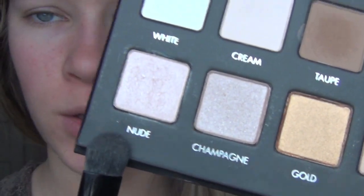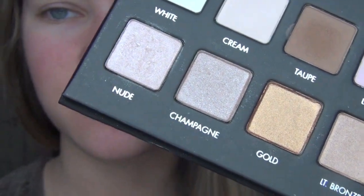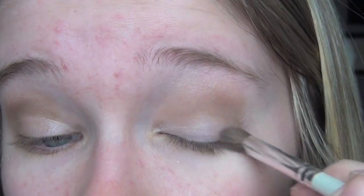Just with a flat brush — this is Elf's Sea Shadow — I'm going to take Nude. Depending on if you have lighter or tanner skin: if you have tanner skin, I would go with the champagne; if you have lighter skin, like me, I'd go with Nude. And I'm just going to put that all over my eyelids. I actually just mixed in a little bit of the champagne, just because I felt like it wasn't really giving me the color I wanted. I'm going to take a little blending brush and take the color Taupe and put it on my outer corners, kind of making a V-shape around the corner of the eye.